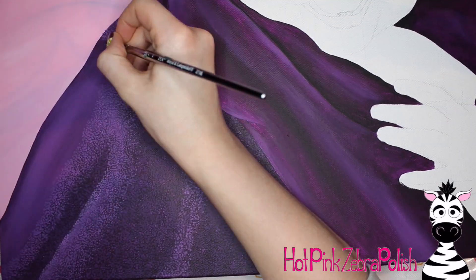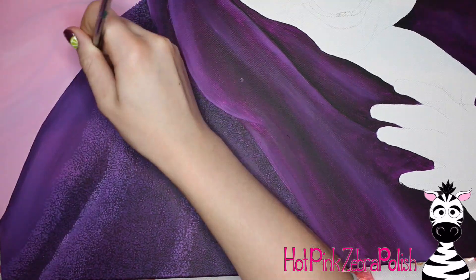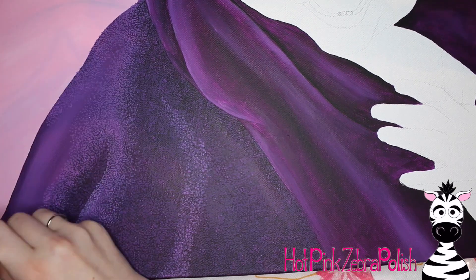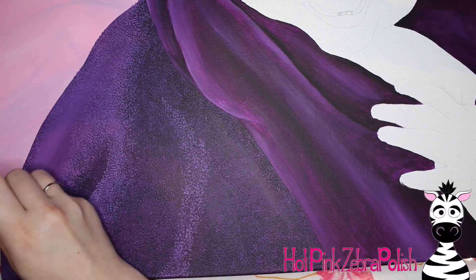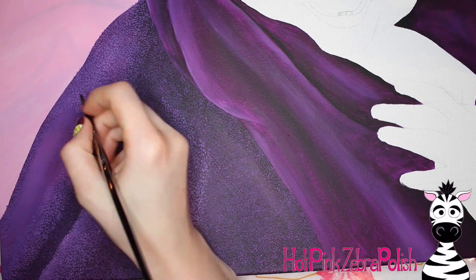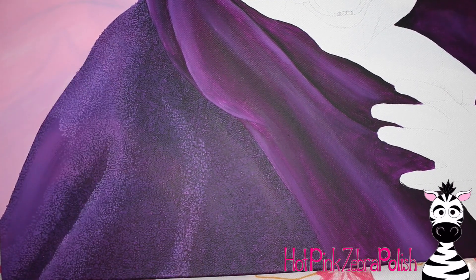When I was doing this, I used teeny tiny little polka dots. I have a round brush that comes to a very nice point, and I use that and just add dot after dot after dot. It's basically like pointillism, if you guys are familiar with doing any pointillism.